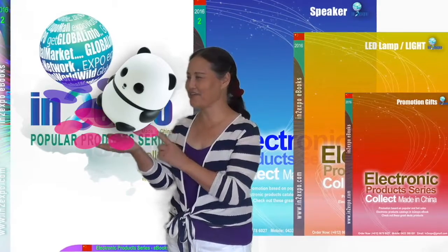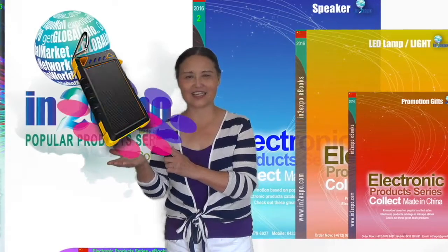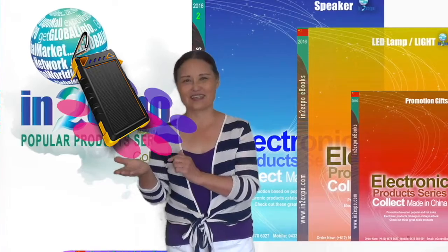This is the Bandai Senior Touch Lights — a kids' lovely London item. This is the Store Power Bank. It's good for outdoor items.